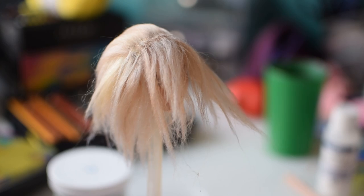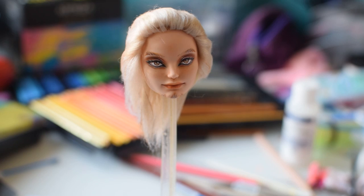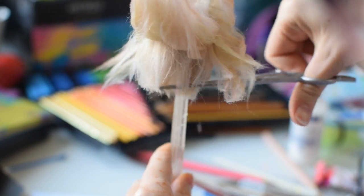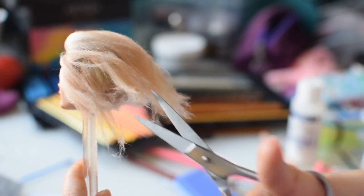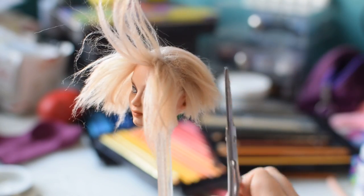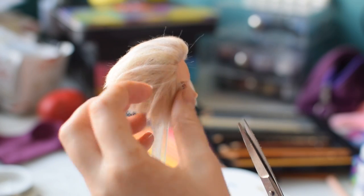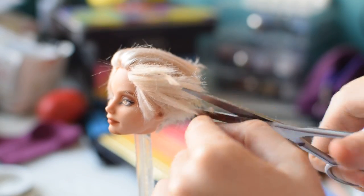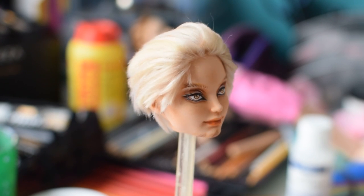After I finished gluing, it looked like this. Let's give a little trim to our Legolas — I mean, Hawks. I'm starting from the back of the head and going up with my scissors until I'm satisfied with the length. The front was a tricky part, because I wanted the hair to look short but still be long enough to cover all the glue. After some finishing touches off camera, the hair looks like this.